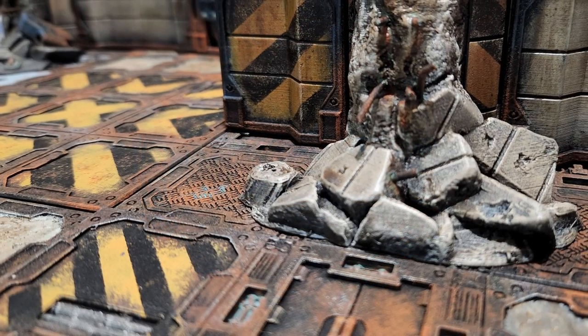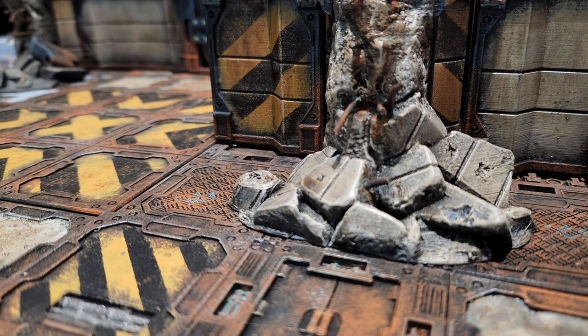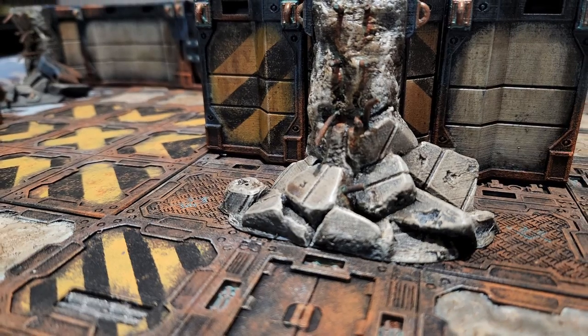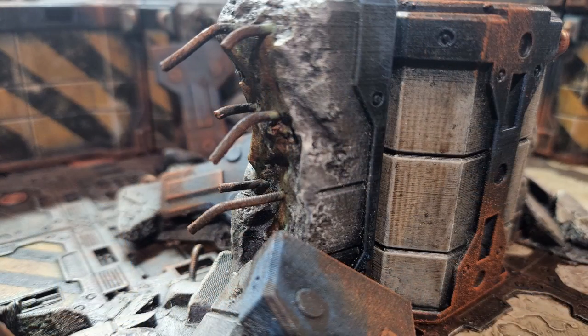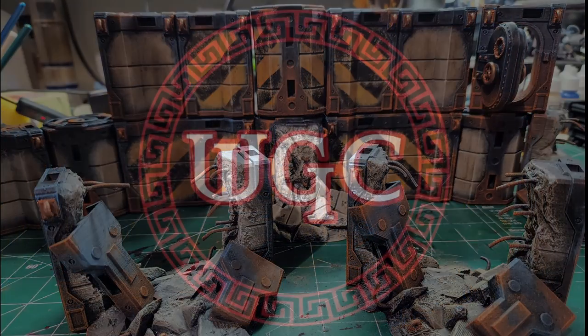Hey Wargamers, it's Chris with Wargame Creations, and today I'm going to be showing you how I paint my floor tiles for Zone Mortalis. Make sure you also check out my other video that shows how I paint up my walls and columns. I also have some 3D printer setting videos to check out as well.